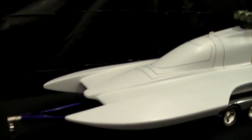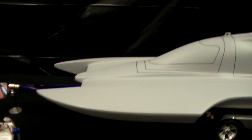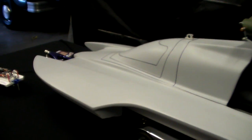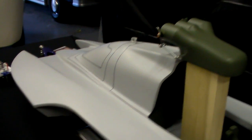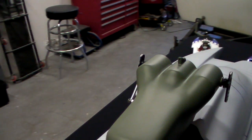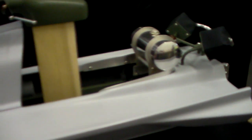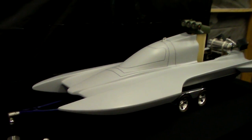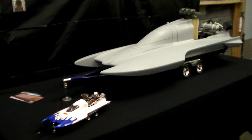Thanks for tuning in everybody — I know this was a long video. The next video will be about the canopy and the capsule, which is completely done. It will have an opening and closing lid, a full roll cage, a steering wheel, gauges in the back of the capsule — it's going to be quite something to see. Look forward to everybody tuning in for part four. This is part three and this is the end — thanks everybody for watching, we'll see you next time.